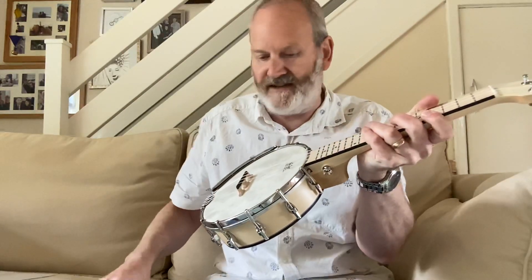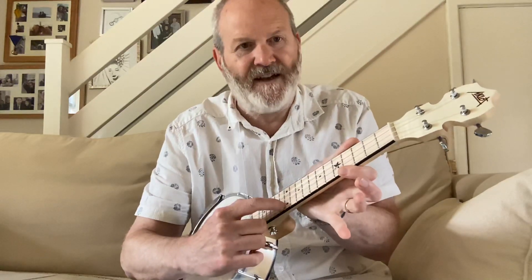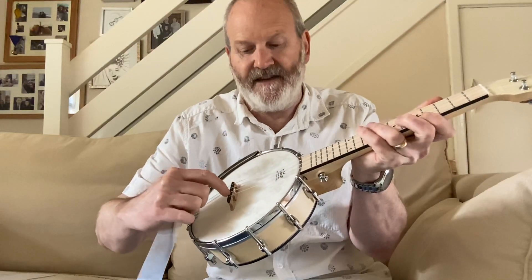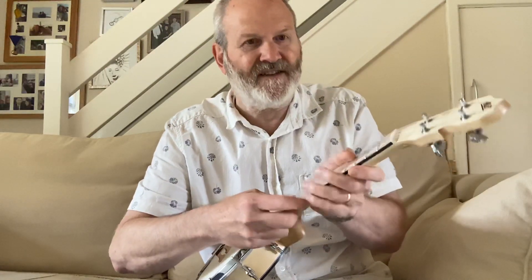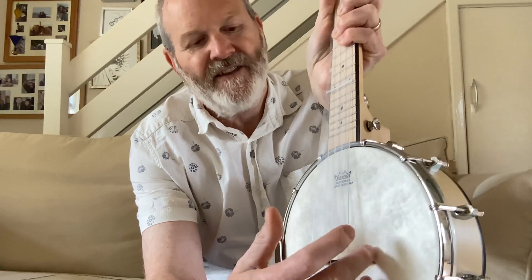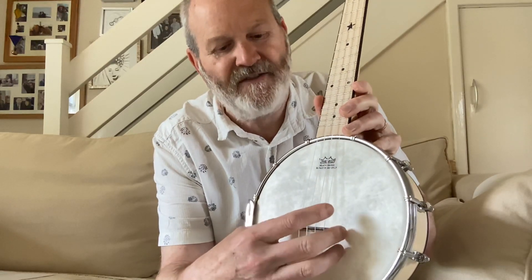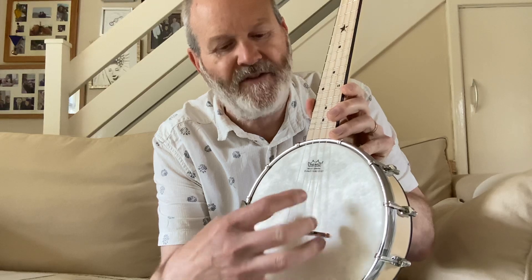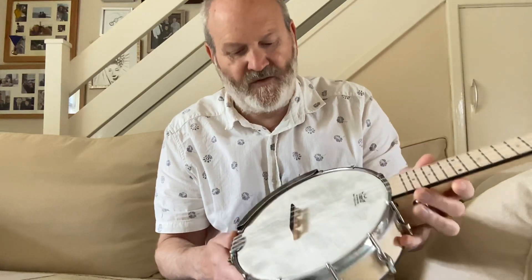The bridge just comes flat under the strings. Normally what you do is measure the distance from the nut to your 12th fret, then go up the same distance from the 12th fret — that's where you put your bridge. Aklot have even included a piece of plastic: you put it under your strings, line it up with the nut, and where it says 'bridge' is where you position the bridge. Lift it up — it gets quite tight but you can do it — then mark either side with a pencil so if it ever shifts you can easily put it back.